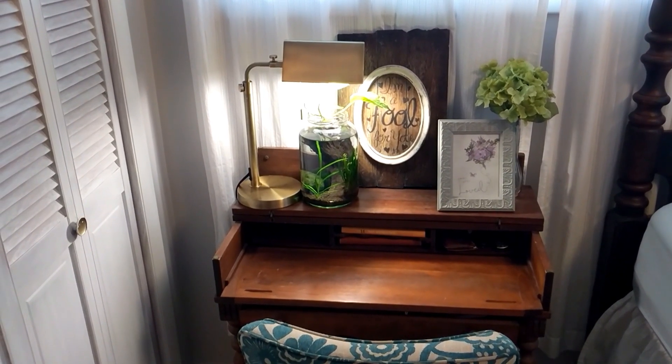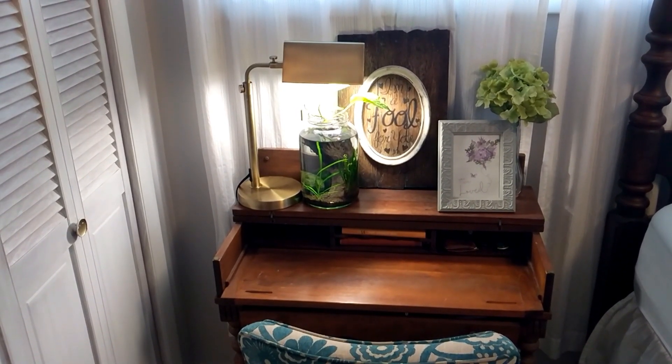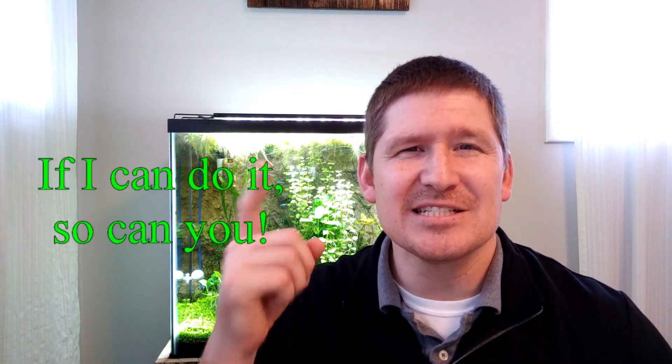I have the desk lamp on a timer and it's on about six hours a day. I recommend doing a jar like this because they're low maintenance and they're a lot of fun. Remember, when it comes to planted tanks, if I can do it, so can you. I'll see you next time.